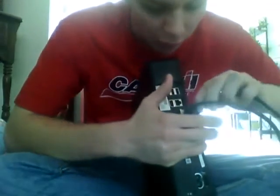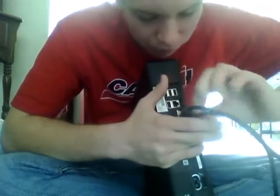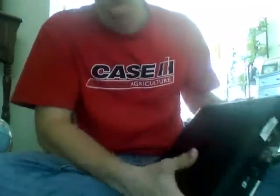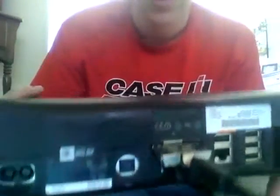I used just a cheap HDMI cable — I'm not even sure where I got it, I think Best Buy — just a six-foot cable. Plug it right in, plug in your Xbox, and you are ready to go. You can now hook up your Turtle Beaches.